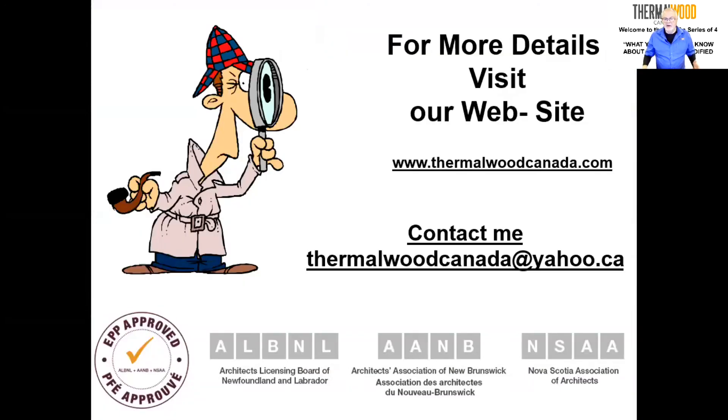This is the end of all our sessions. If you are a member of any of the architectural associations in Newfoundland, New Brunswick, Nova Scotia, or Prince Edward Island, please contact us, let us know you've watched this, and send us an email. We'll send you a short questionnaire to fill out confirming your attendance across all four sessions — send it back and we'll make sure you get accredited for your points. Thank you very much for listening; we'll continue offering various sessions throughout the year. If you have any questions or anything we didn't cover, please contact us and we'll be glad to help.